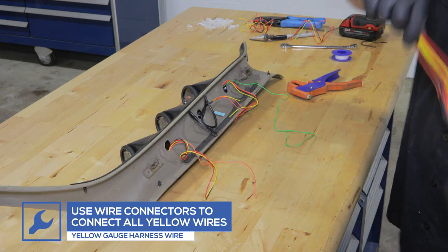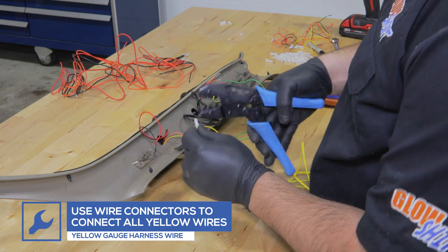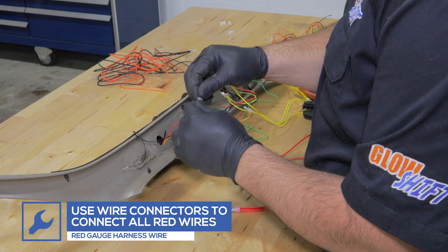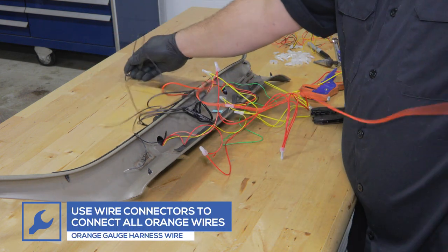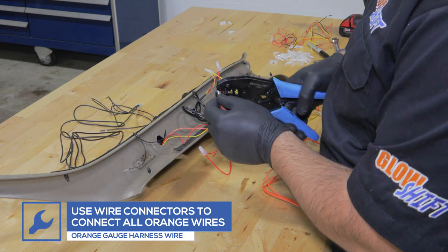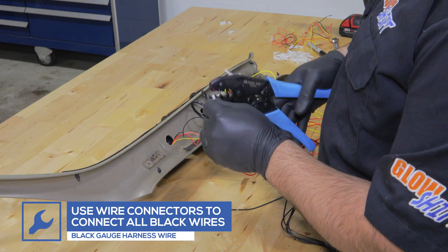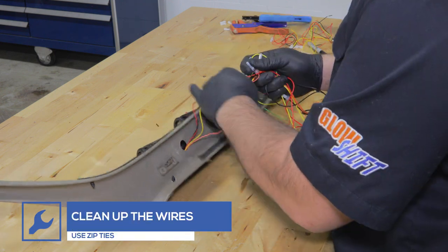Using the yellow wire from the wiring harness, connect all of the yellow wires together. Using the red wire from the wiring harness, connect all of the red wires together. Using the black wire from the wiring harness, connect all of the black wires together. Use zip ties to clean up the wires.